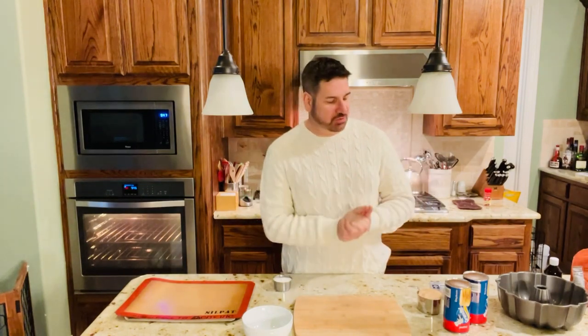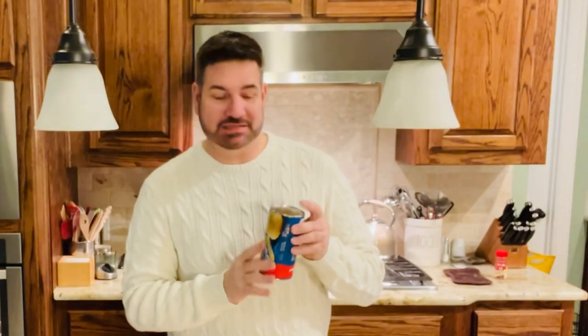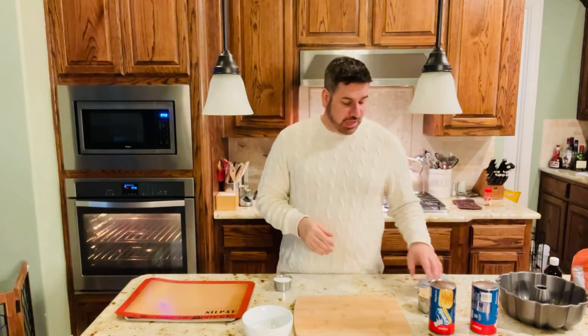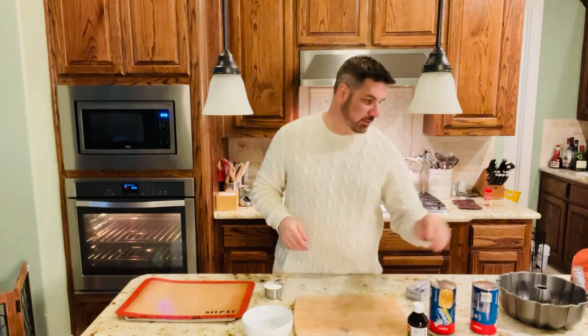Welcome back. Let's talk about the ingredients you're going to need to make our delicious gorilla bread. First of all, I have Pillsbury Original Flaky Layers Grands — this makes eight biscuits, and I got two cans of that. You're going to need one package of Philadelphia cream cheese, a half cup of regular granulated sugar, and one full cup of firmly packed brown sugar.